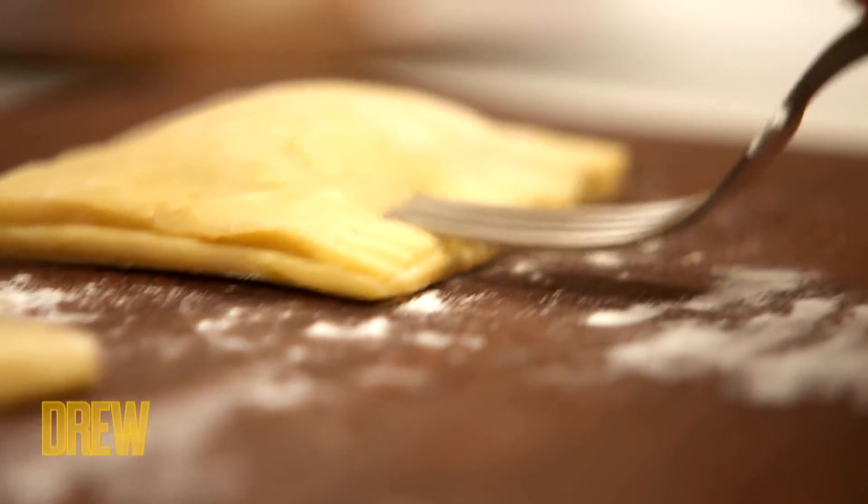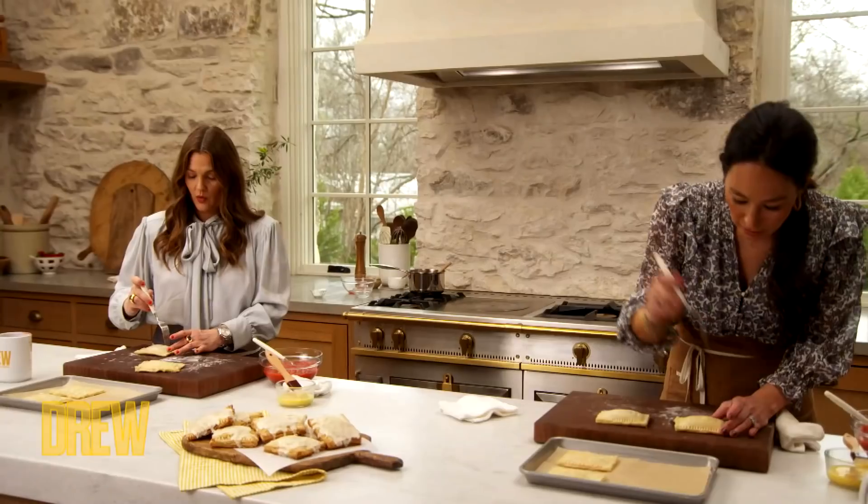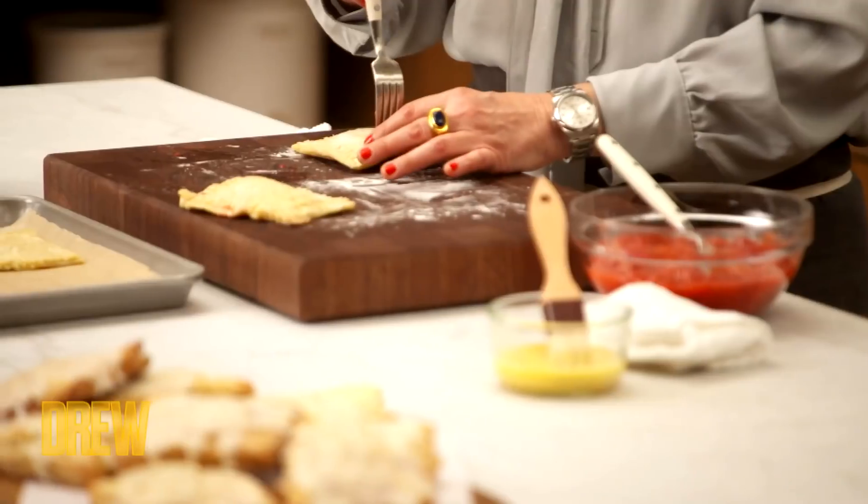We're going to give this a cute little border. I'm oozing — it's okay, just do like this really quick. Boop, just do like four. That just allows the filling to breathe when you have it in there.